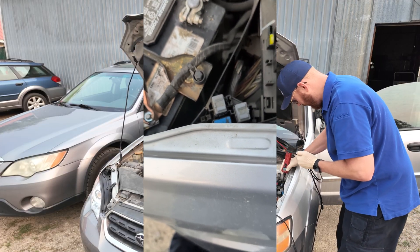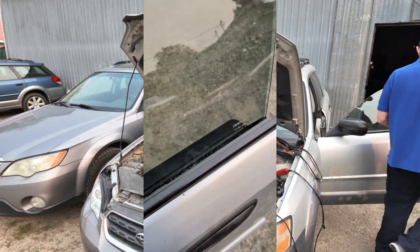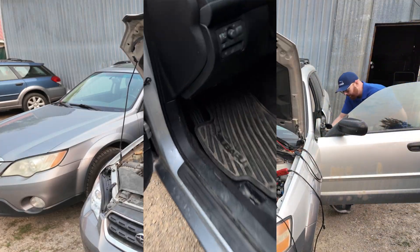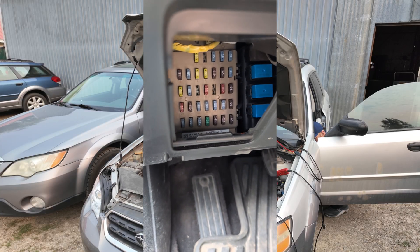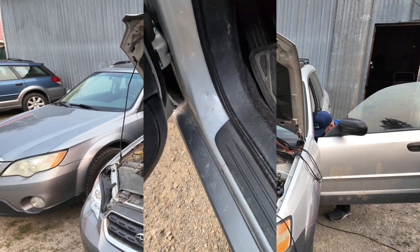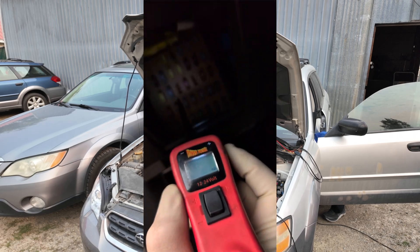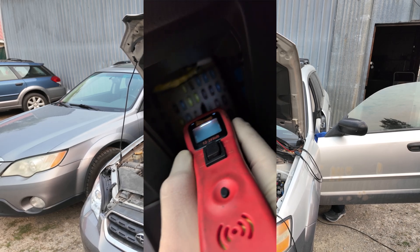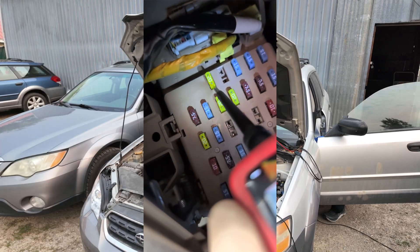Tip number one: when you're testing fuses, test all the fuses. There's going to be another fuse box underneath here and I'm going to go in and test all those guys too. The nice thing about the power probe is it's got a 20-foot lead so you can get from the front to the back of the car without a whole lot of nonsense. It's also got a light so you can see what's going on in there directly.